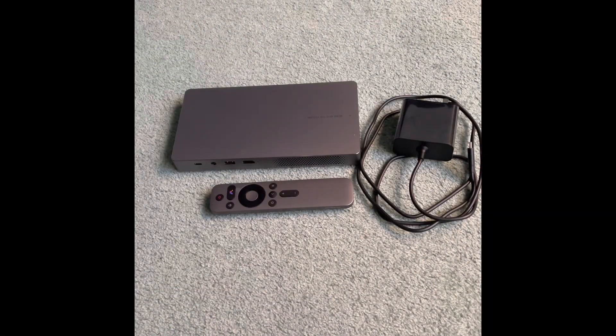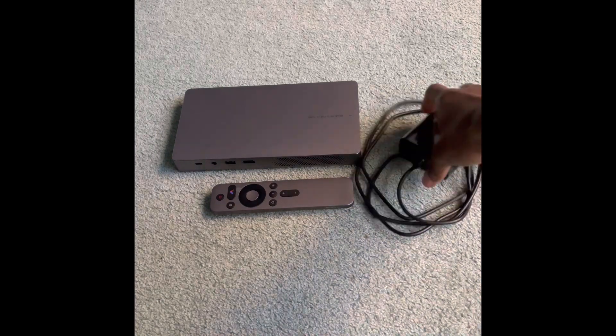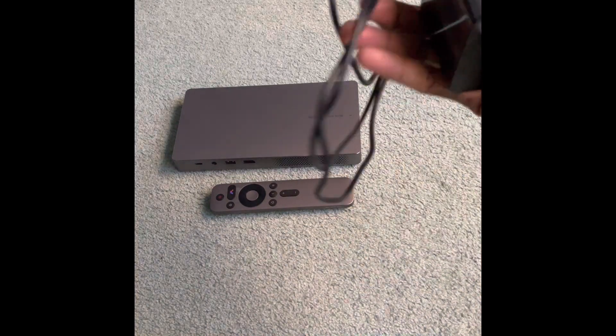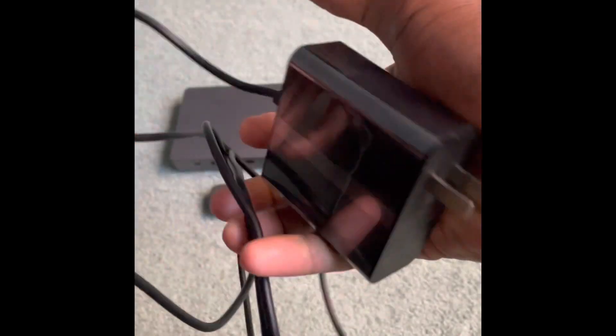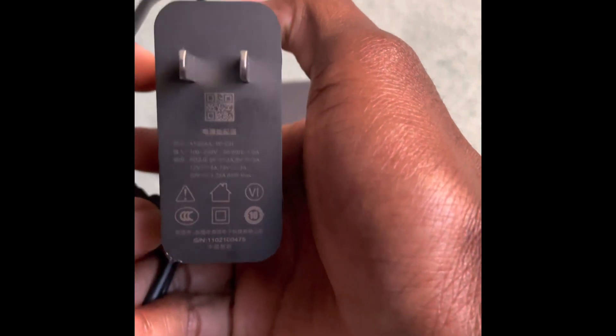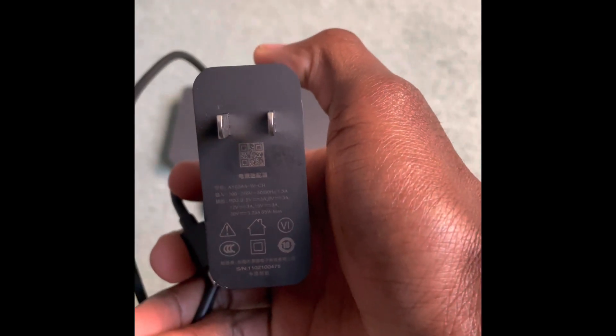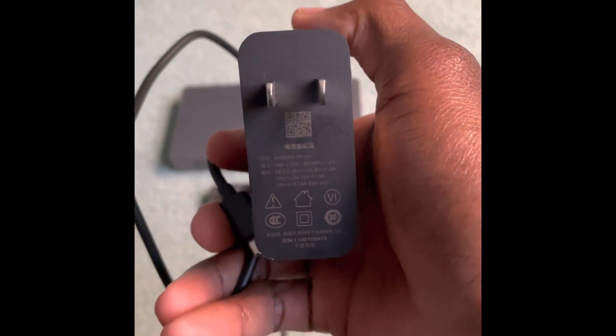Hey guys, today I'll be sharing a video review of the WiMius Go Advanced. Thanks to the WiMius team for providing this sample device. This is the power adapter, which comes with a USB Type-C output used to charge and power the device. These are the ratings of the power adapter, which might help answer a few questions you have about what the ratings are.